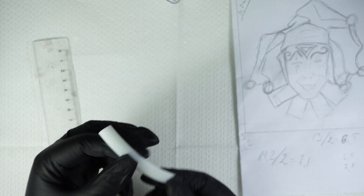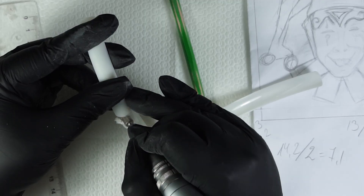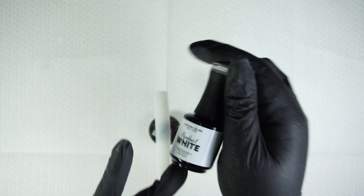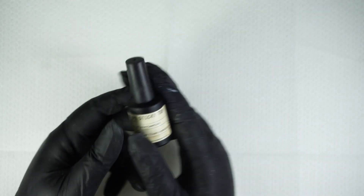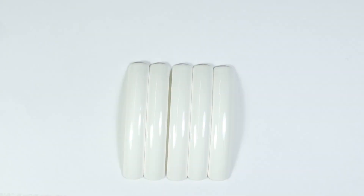First we need to prepare our five tips. Decide how long they will be, cut them, use a buffer and also white gel polish. For that I'm using Madame Lamb white color and also Vivala Manicure 30 seconds top coat. Next step is to connect them between each other with clear polygel.